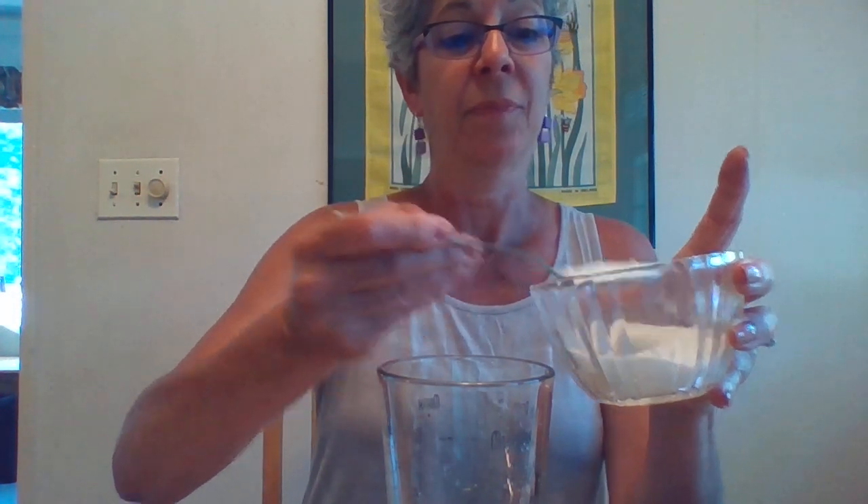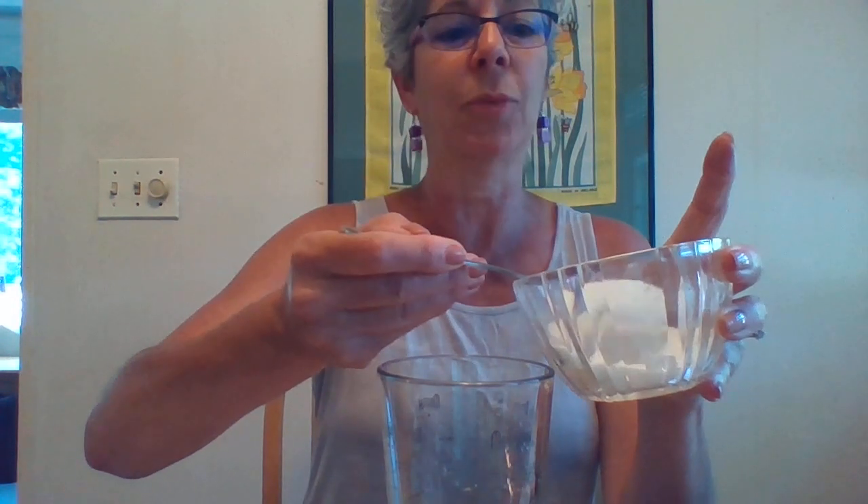Now if you remember doing a taste test with lemons, you'll remember lemons are very sour. So we are going to need sugar to sweeten it up. My recipe calls for three tablespoons of sugar — you can certainly make it sweeter or less sweet. I'm going to take three scoops of sugar. I know it's a lot of sugar, but nothing better than fresh squeezed lemonade.